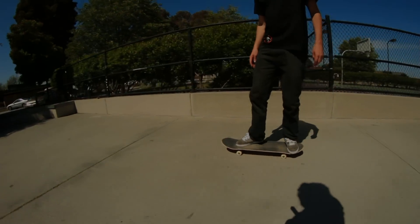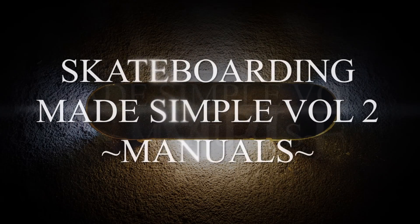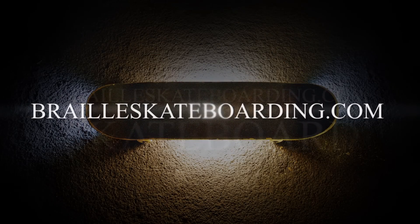The video breaks down each trick into its separate parts so they can all be practiced separately. It's coming June 9th and will be available for instant video download at BrailleSkateboarding.com.